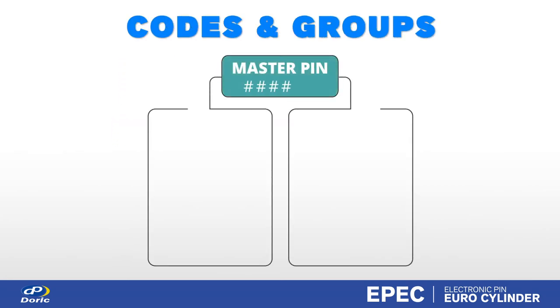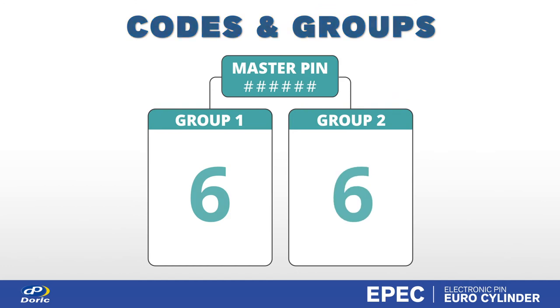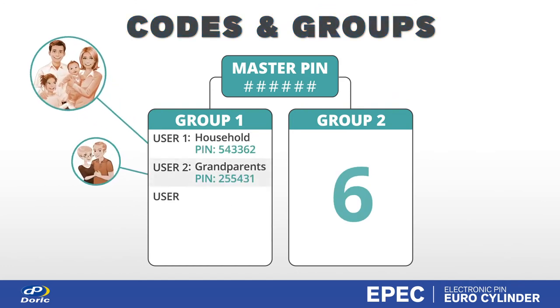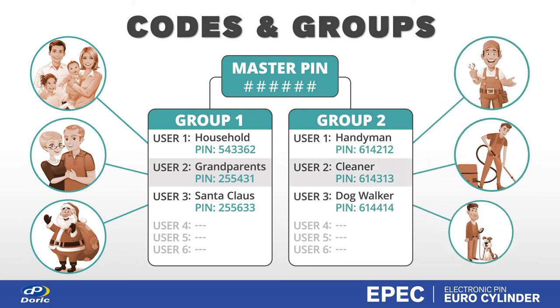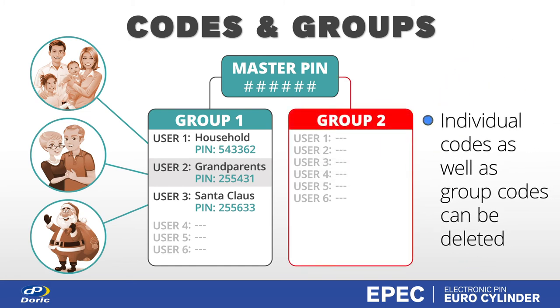Programming offers two groups, each with up to six users. For example, Group 1 is used exclusively for family members, while Group 2 is used for temporary codes such as tradesmen and services. Under this arrangement, Group 2 codes could be wiped without affecting Group 1 users.